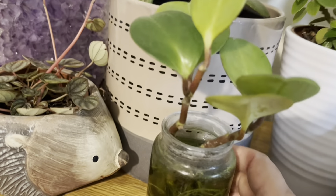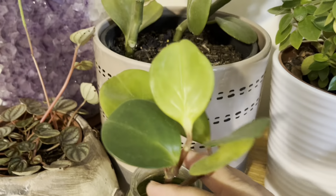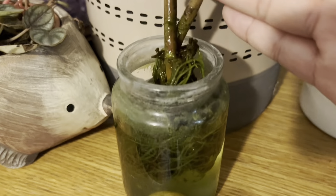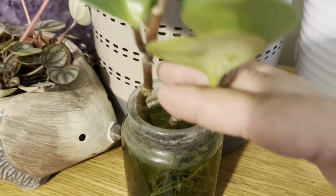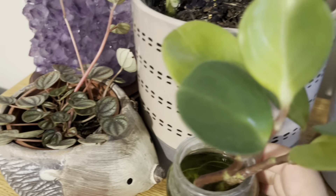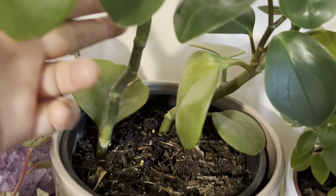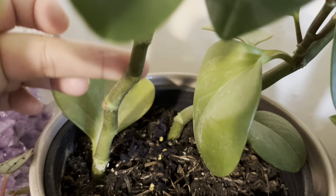Let's go with the Peperomia Aptosifolia. Peperomia Aptosifolia is a beautiful, easy-care plant. It has a thick leaf. It is very glossy and shiny, as you can see here. This is the best plant.